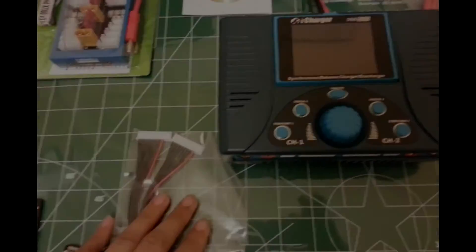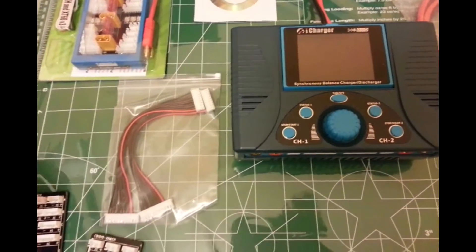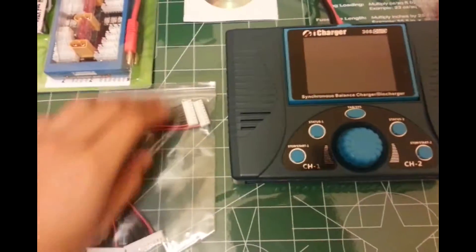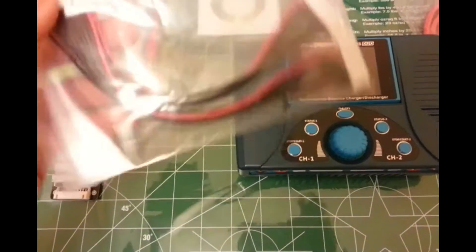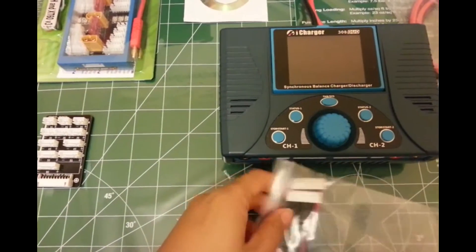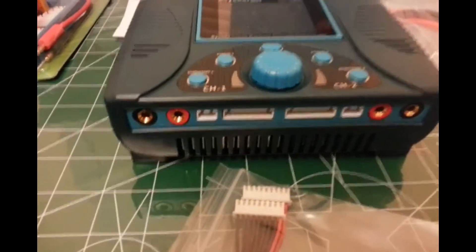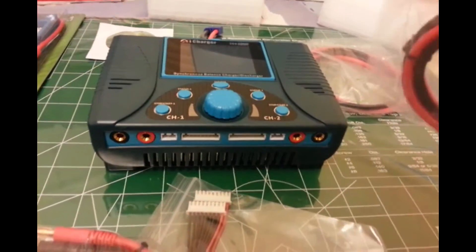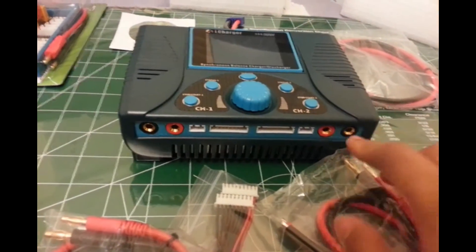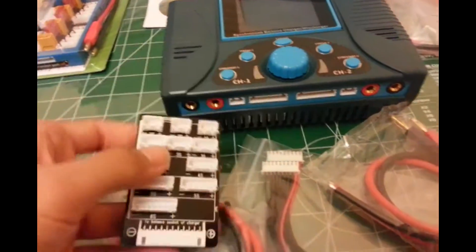This is a continuation of my previous video of unboxing the 308 Duo from iCharger, that I bought from epbody.com. After examining the contents of the package, this is actually going to be your balance plugs — wires that will go into that slot. You have two, and then you get two nano wires that you could plug into your ports.